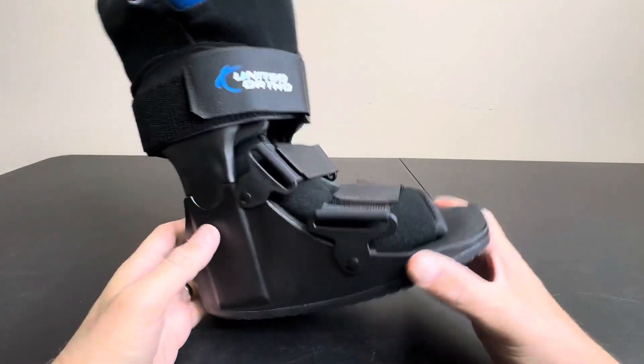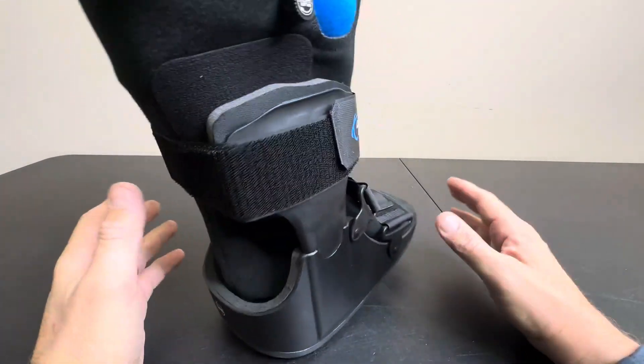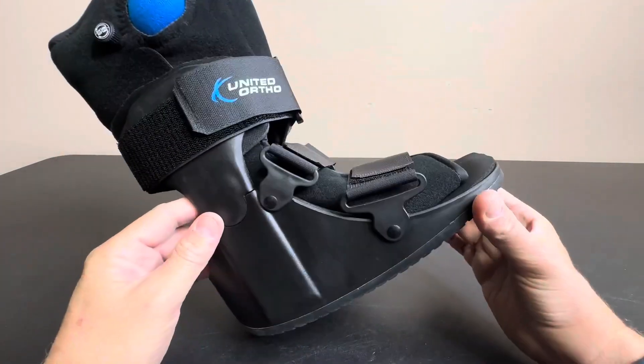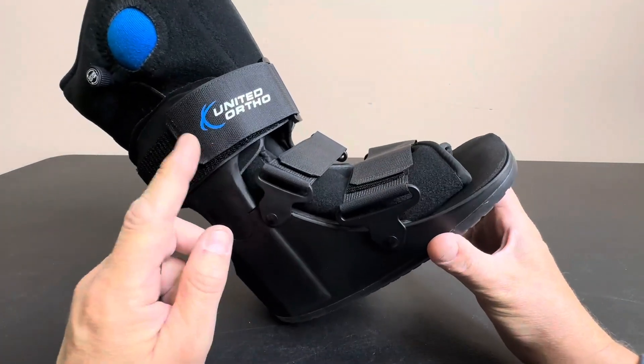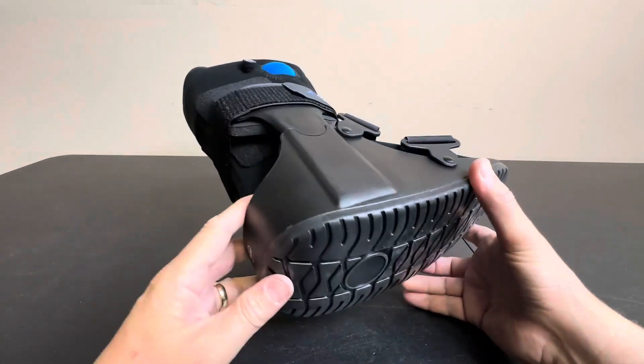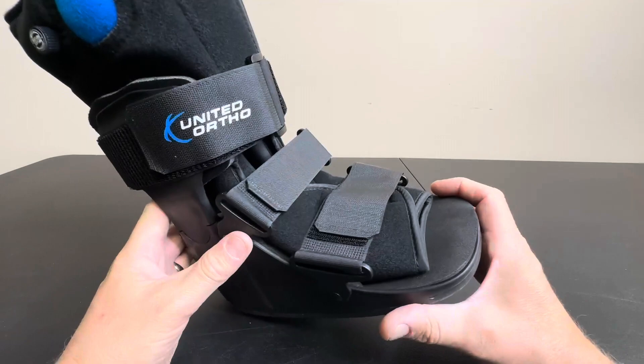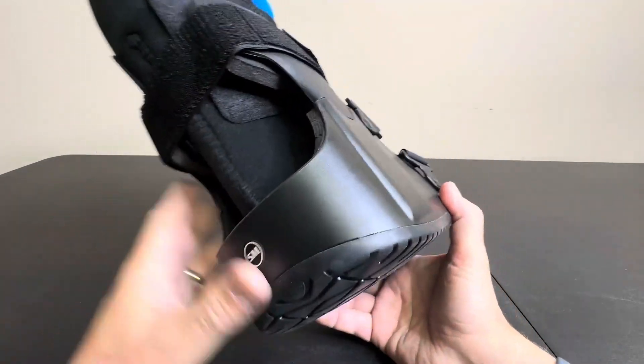Hey everyone, today we're taking a look at United Ortho's foot cast here. This is a foot cast foot brace. If you're looking at this video, you know what this is for and you know why you need it. So I can't really discuss too many medical things here, but I can tell you a little bit about this itself.